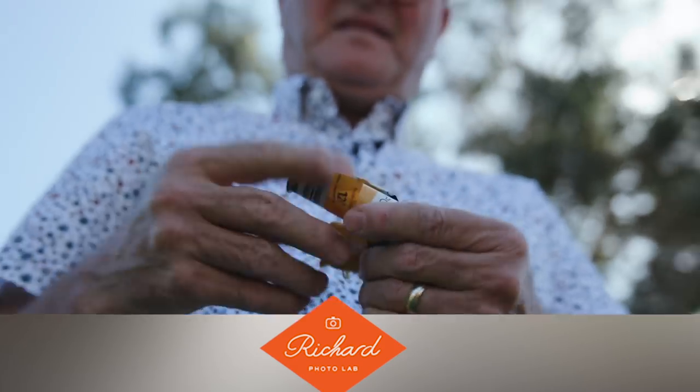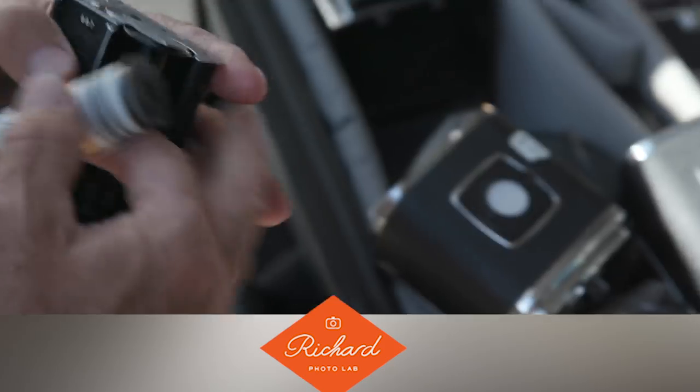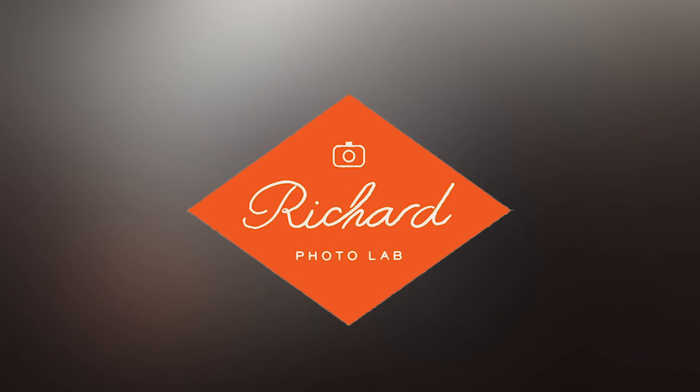Special shout out to our sponsor, Richard Photo Lab. They're here in Southern California — they used to be down in Hollywood. Bill there has developed a machine that will process the film and give you exactly what you want. They can pull and push and give you a beautiful negative and great scans. That's the important part — you need a great scan. So check out richardphotolab.com.